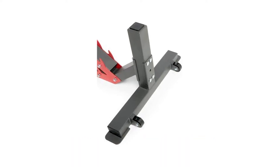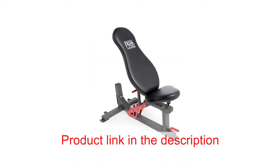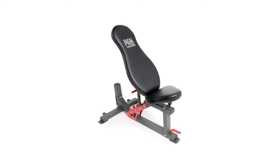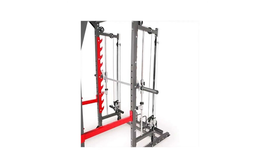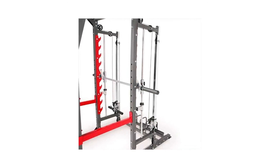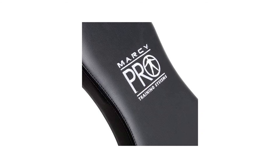Number 2: Marcy Pro Smith Machine Weight Bench Home Gym. Pump some iron and work your entire body with this Marcy Pro Combo Smith home gym machine. This machine is jam packed with exercises that help you maintain and achieve a toned and fit physique.